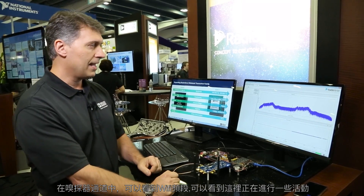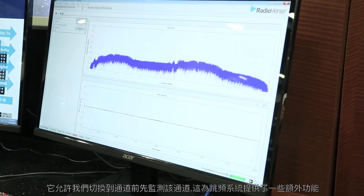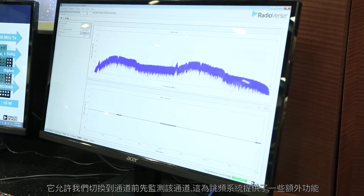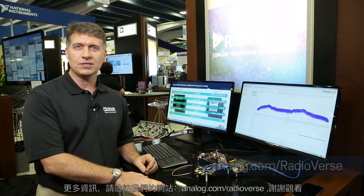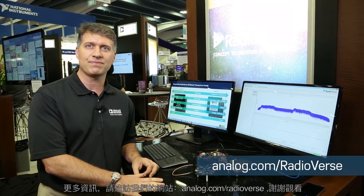It allows us to monitor a channel before we would switch to that channel, so it gives us an added capability in a frequency hopping system. For more information you can look on our website at analog.com/radioverse. Thanks for watching.